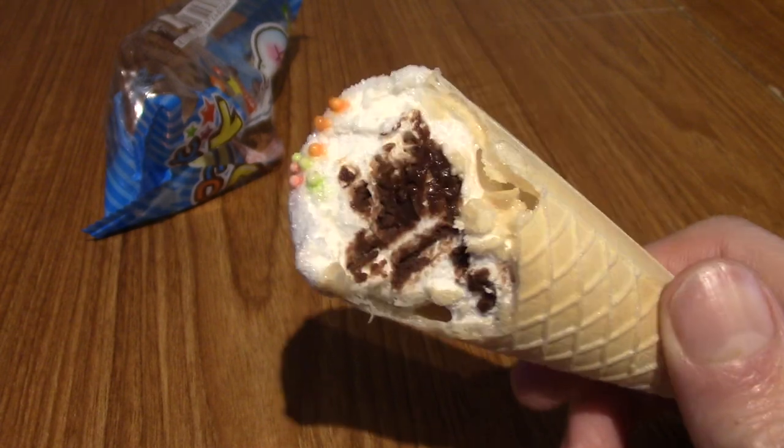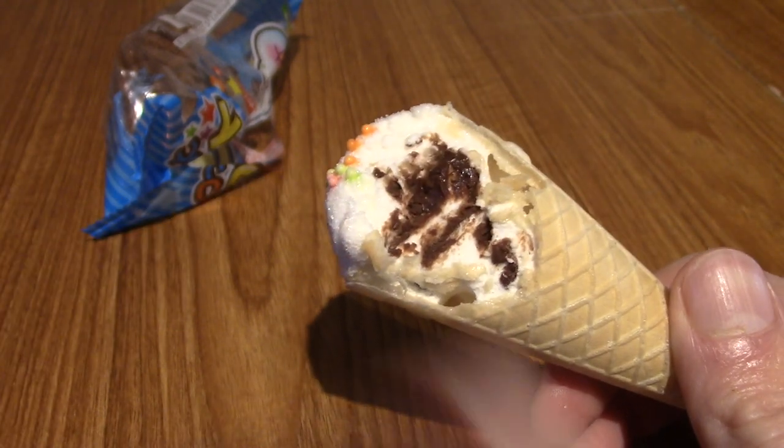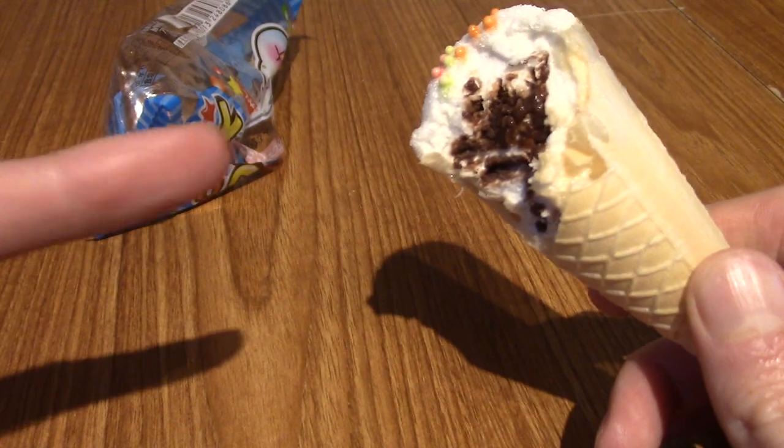All the ones I used to have were just marshmallow — there were no fancy chocolate or other fillings. So very cool. Very nice. On to the next snack.